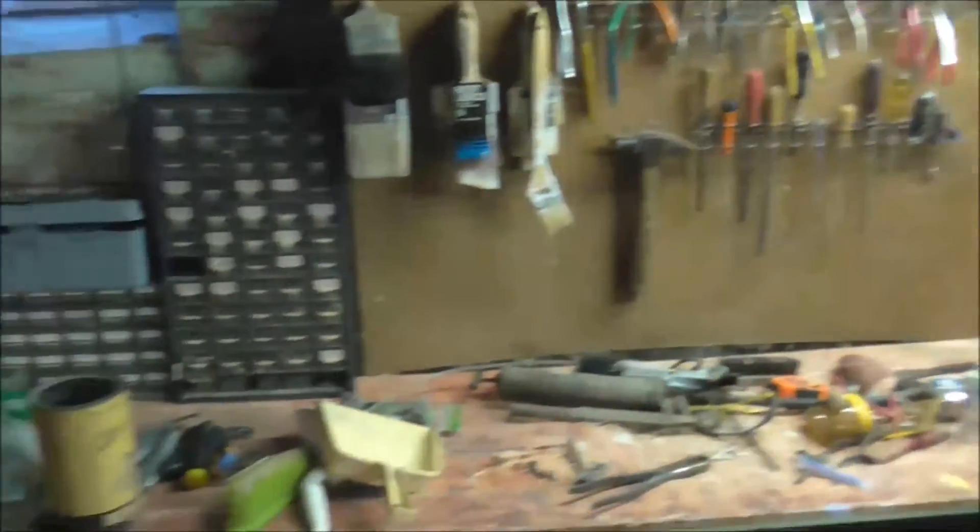We came upstairs from the basement — it's kind of cold down there, probably about 48 to 50 degrees, so we came up to thaw out. Now we're thawed out and we're going to head back down. We've gotten rid of 102 items today. Things are looking better here.